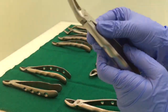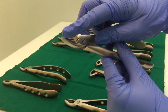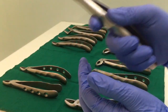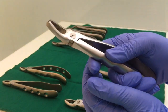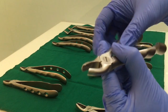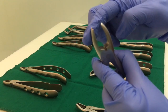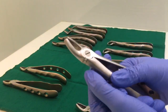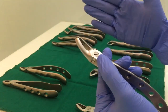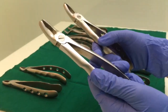If you see this one right here, it has a pointed end. This pointed end will go to the buccal side. So if you hold it like this, it comes on the buccal side of the left side of your oral arch. So this is your left side upper molar forcep, and this is your right side upper molar forcep.